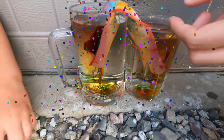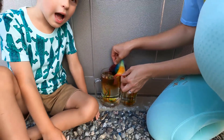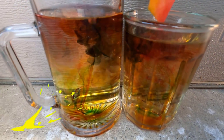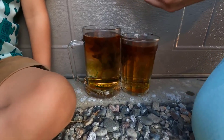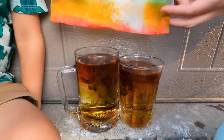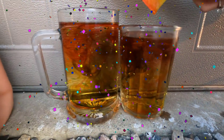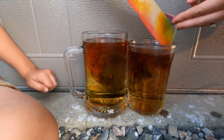Whoa! Look at the colors in the water now. Whoa. All right, there's our rainbow. Wow. See all the colors of the rainbow? Yeah, it's orange. This is our orange in the water, but it's melting.